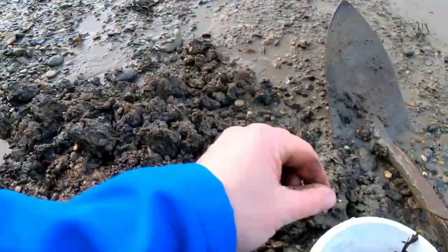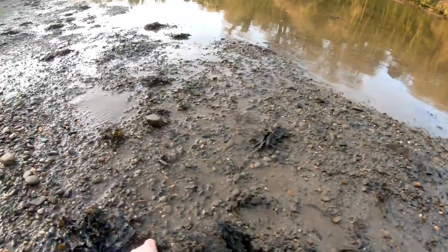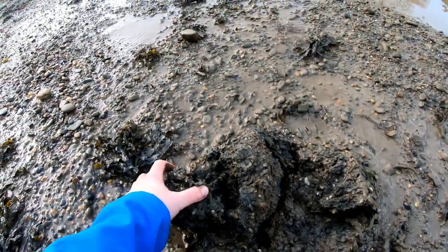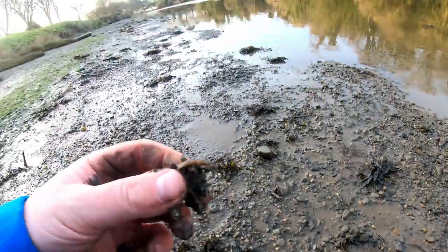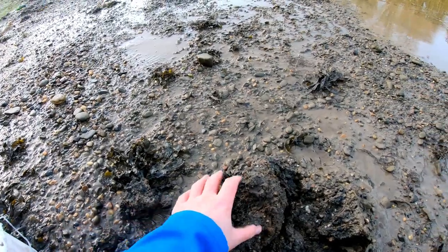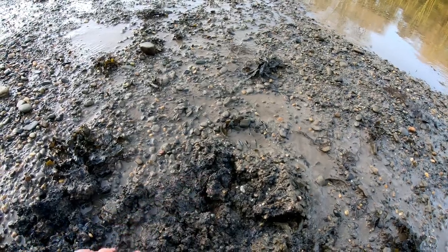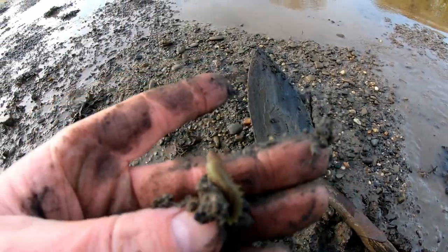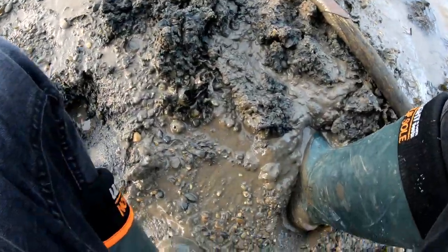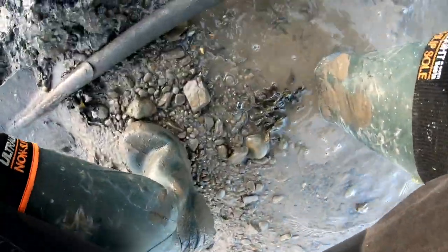There's sand — ragworms starting to show up now. More ragworm appearing. I just break the bits open with my hands and then you come across the ragworm inside. The little ones are flying — works just as well. There's a big one there.